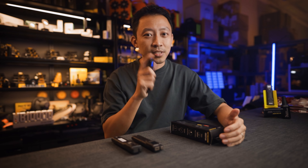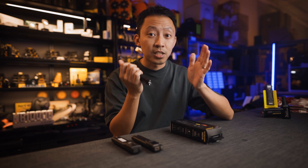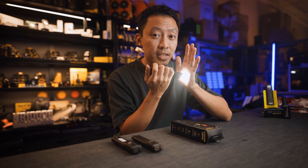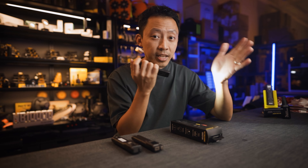So if you look at the beam between the EDC27, it's more floody. Look at the UHI — you can clearly see the hotspot here. So if you always wanted the EDC27 to have more of a hotspot in the beam like this, this is worth the upgrade alone. The beam pattern change is quite obvious on the new UHI LEDs.